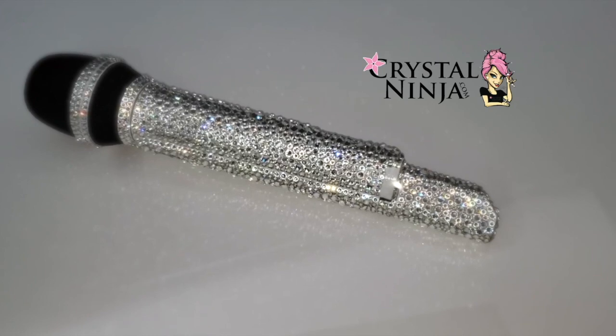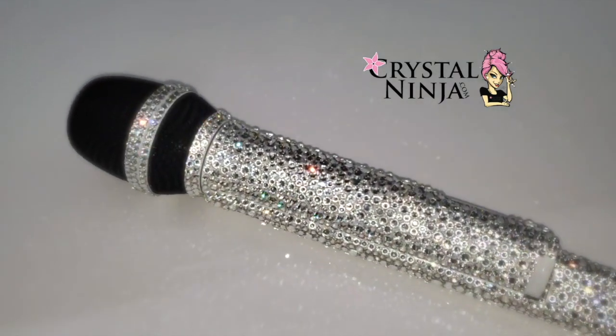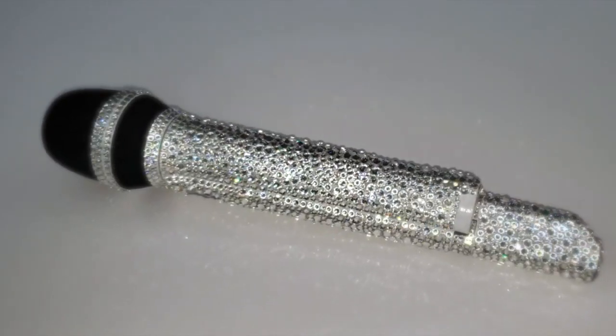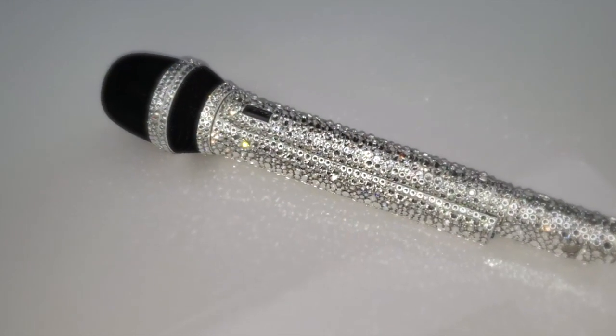Welcome back to the dojo. Today I'm going to show you how we do a full paint change on a Sennheiser microphone — it is plastic and metal. I'm going to show you how to prep the whole thing, which is most of the process.